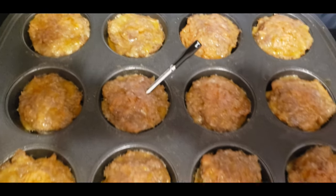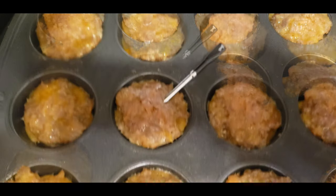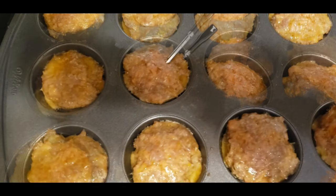As you can see, I've got a pan of meatloaf muffins here. I love making these — they're an easy treat for work. The last batch I tried to make, I dried them out pretty bad.